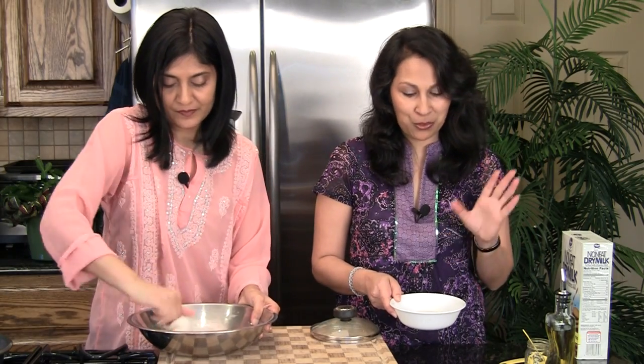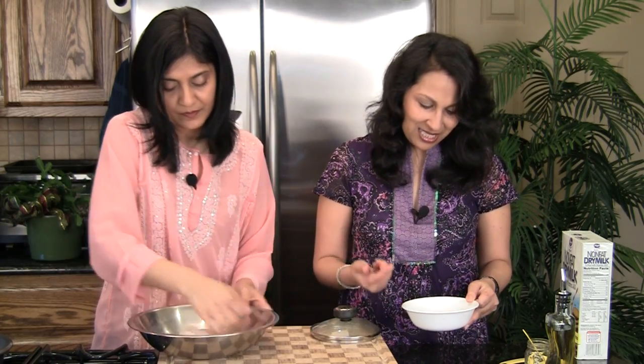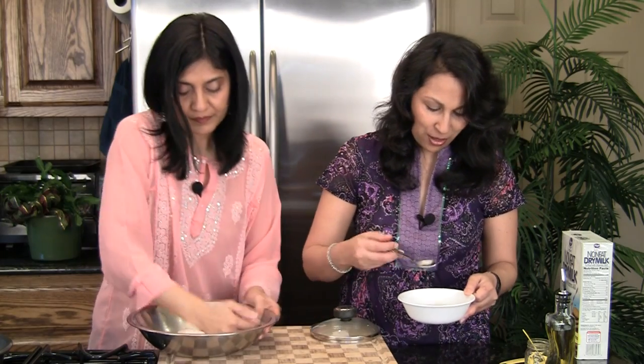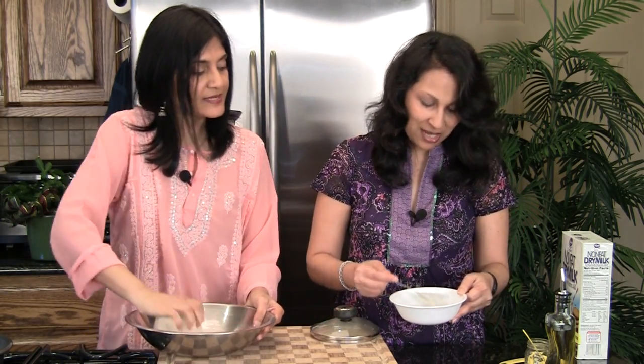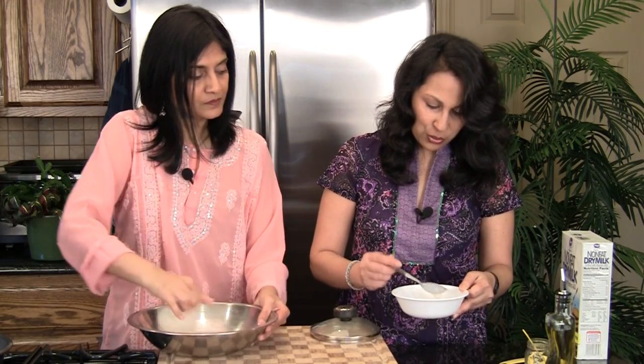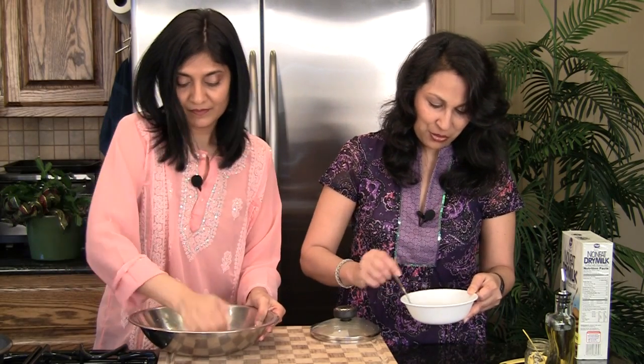We've taken the same amount — one third cup plus one tablespoon — of one percent milk, warmed it up, and put the yeast in it. It has frothed up a little bit, but not as much as the water. That's the first thing we noticed. So we're going to make another batch of the same recipe but with milk, adding just the salt to this one.